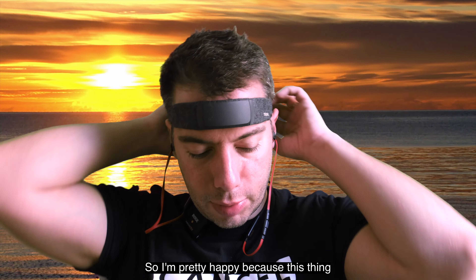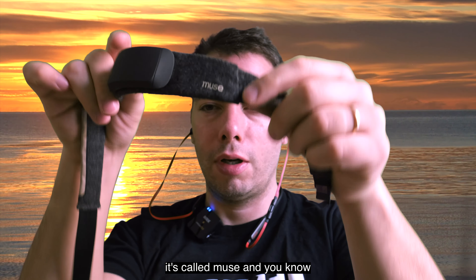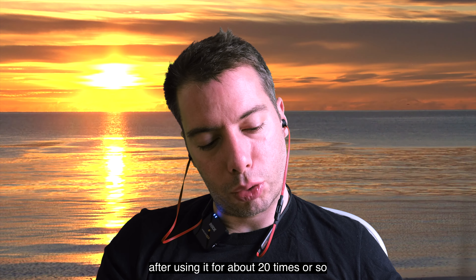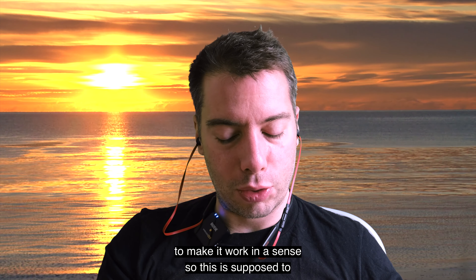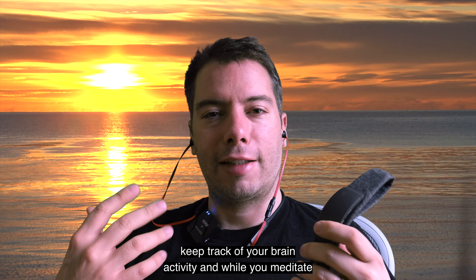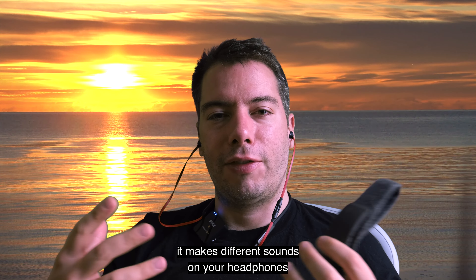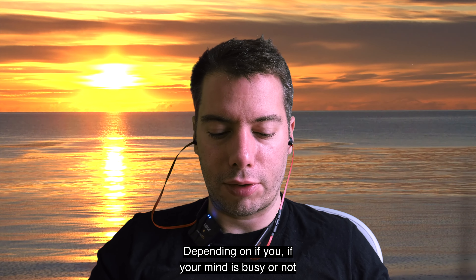I'm pretty happy because this thing — it's called Muse — and after using it for about 20 times or so, I think I managed to make it work in a sense. It's supposed to keep track of your brain activity, and while you meditate it makes different sounds on your headphones depending on if your mind is busy or not.